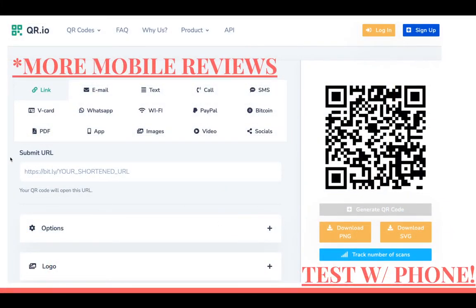The QR code tool is QR.io. The real strong suit of QR codes is that people use their camera on their phone, so they're most likely going to leave the review via their phone without typing any URL. This does give more mobile reviews. You just enter your URL from Bitly and click Generate QR Code. You can download the file for printing or including in an email.